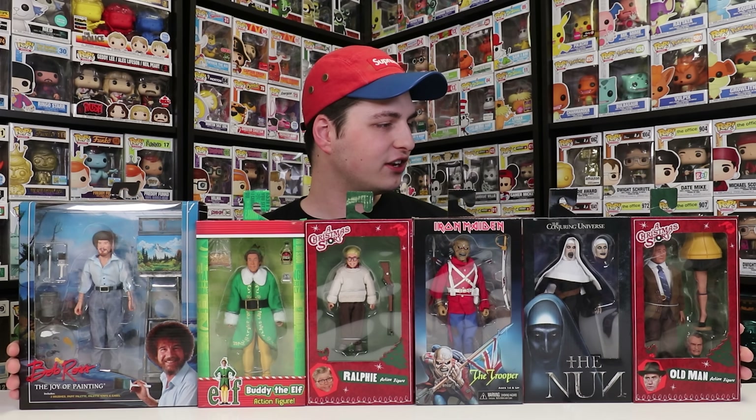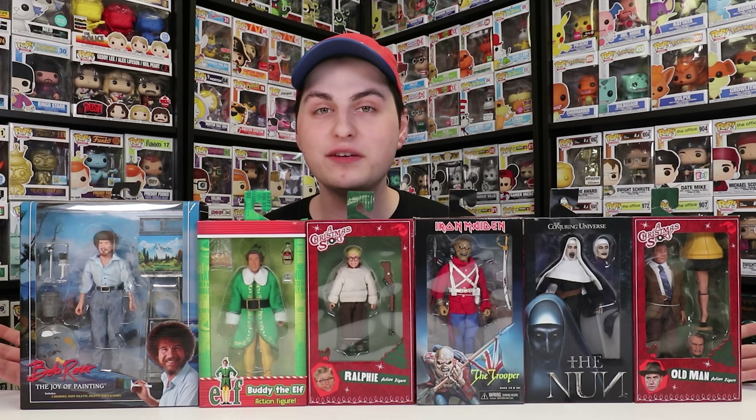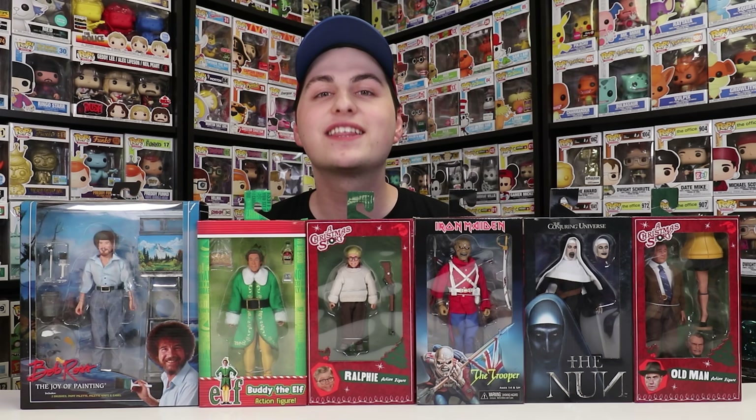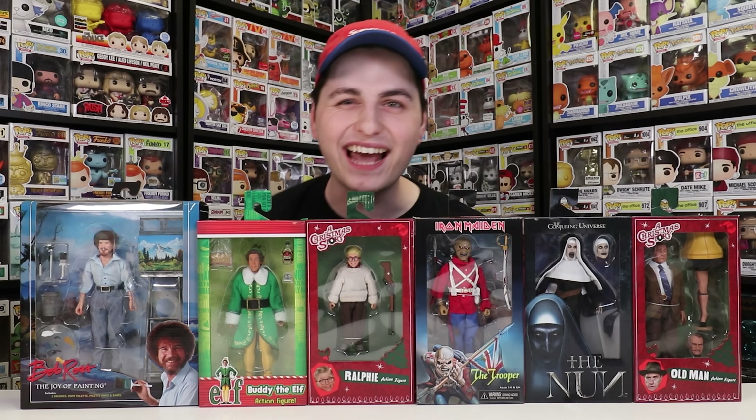But anyways, I hope you guys enjoyed this video. If you want to see more from me in the future, don't forget to like, comment, and subscribe. This has been another episode of Top Pops — Popsters, thanks for watching. See you guys tomorrow.